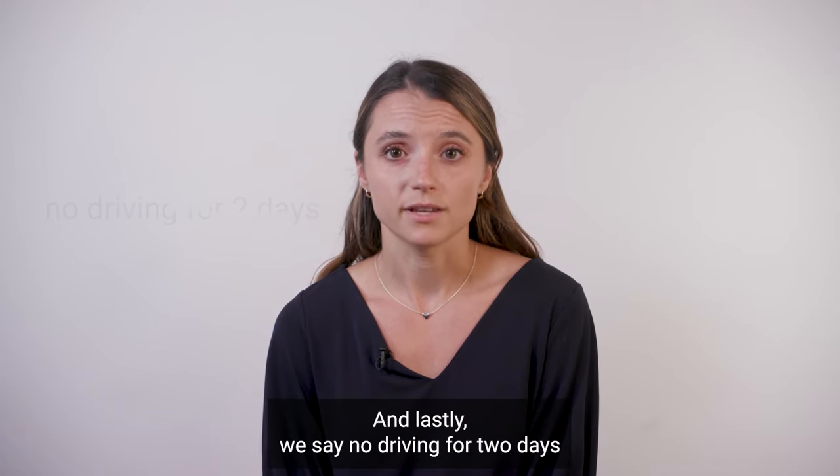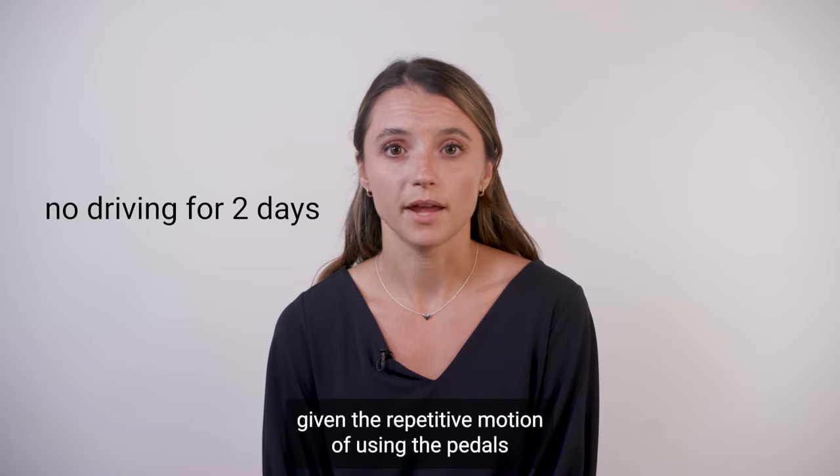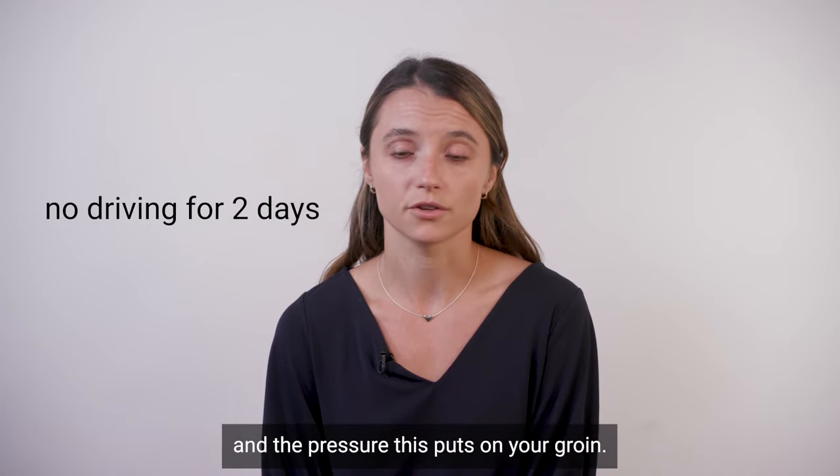And lastly, we say no driving for two days given the repetitive motion of using the pedals and the pressure this puts on your groin.